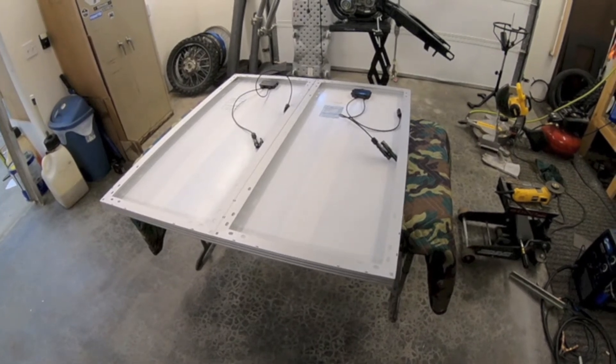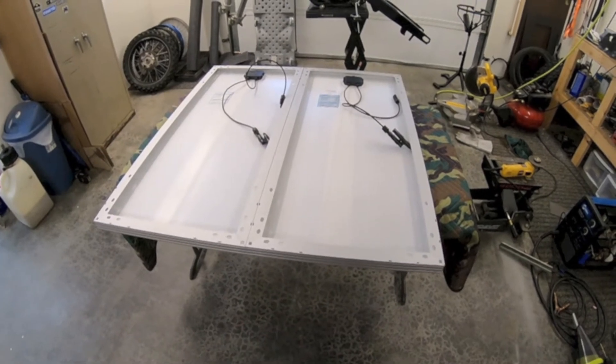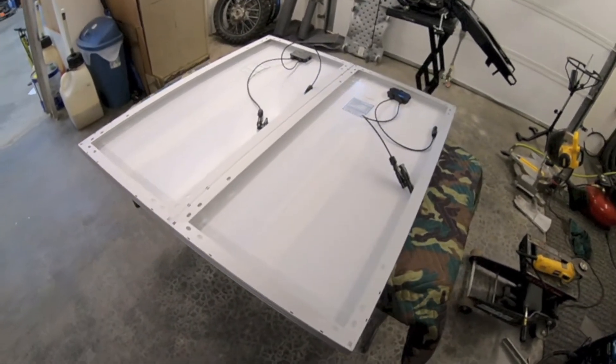I've got both solar panels flipped over right now. What I'm going to do is drill through and bolt two of them together — this is just going to add some rigidity to the whole assembly when it's mounted to the roof. I got some quarter-inch stainless hardware, some nylock nuts, and I'm just gonna bolt these things together.